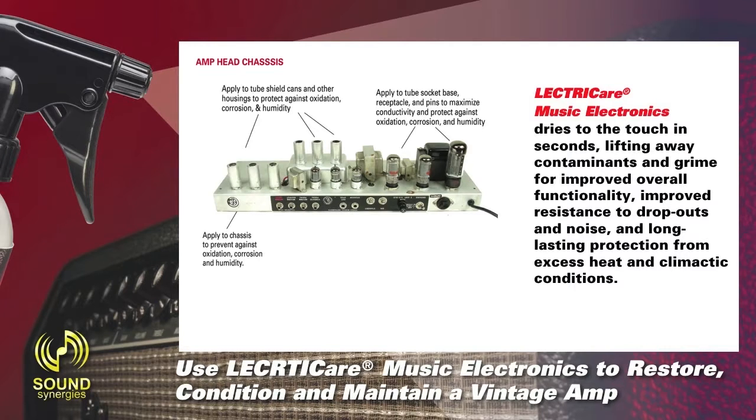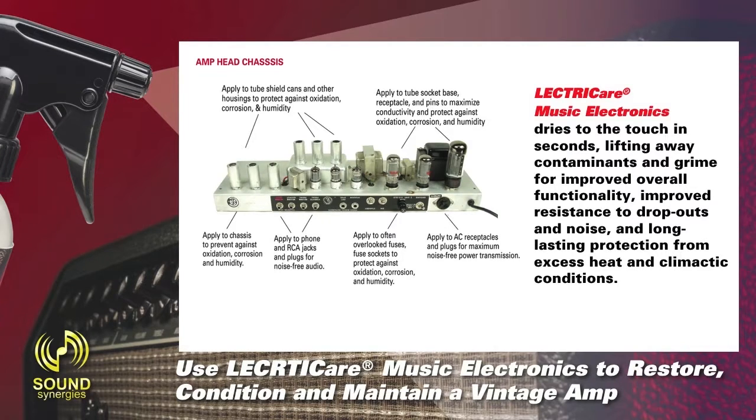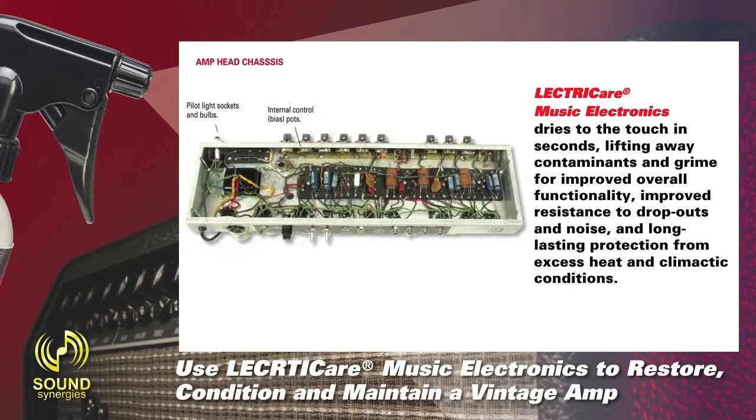Apply to chassis to prevent against oxidation, corrosion, and humidity. Apply to phone and RCA jacks and plugs for noise-free audio. Apply to often overlooked fuses and fuse sockets to protect against oxidation, corrosion, and humidity. Apply to AC receptacles and plugs for maximum noise-free power transmission. Apply to metal and hybrid potentiometers for smooth, noise-free operation. Internal jack contact surfaces for smooth, noise-free plug insertion and removal.